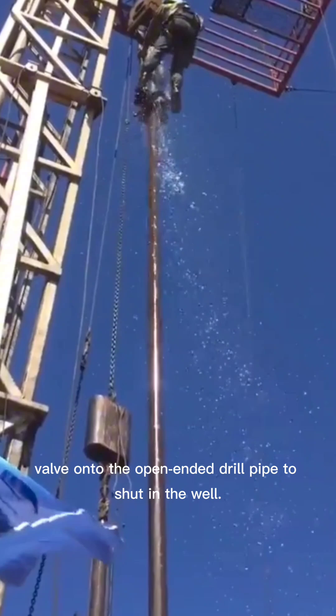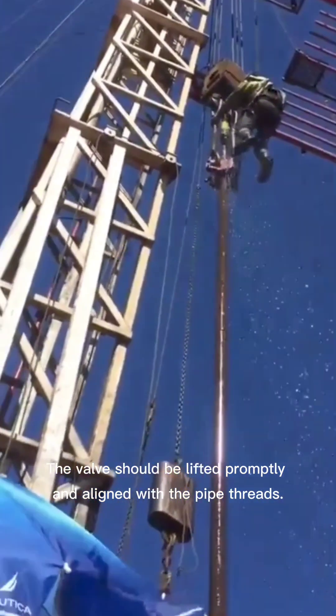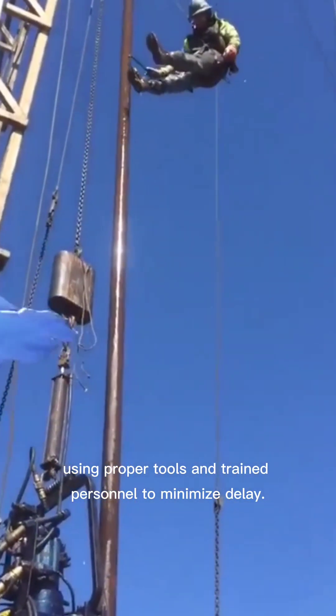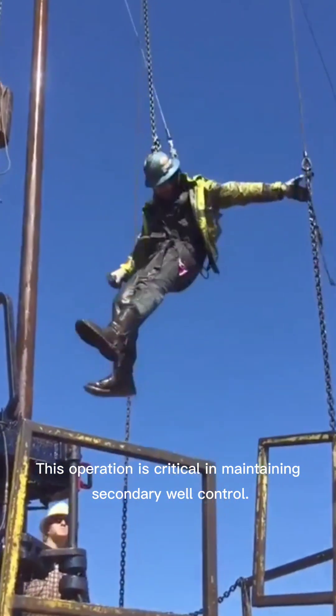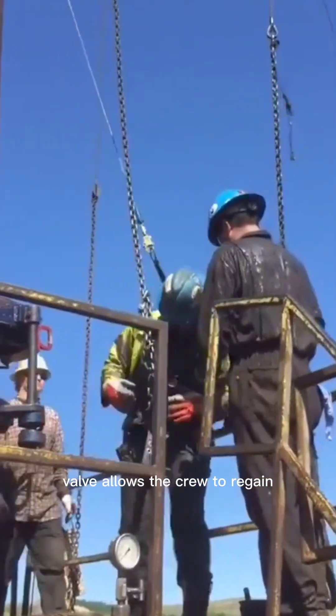The valve should be lifted promptly and aligned with the pipe threads. It must be made up swiftly and securely using proper tools and trained personnel to minimize delay. This operation is critical in maintaining secondary well control.